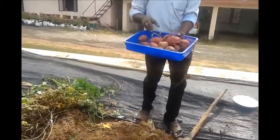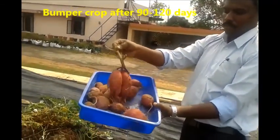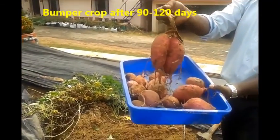Re-ridge the crop at 2 months after planting. The crop gets ready for harvest by 90 to 120 days.